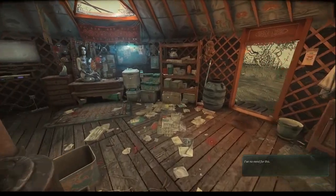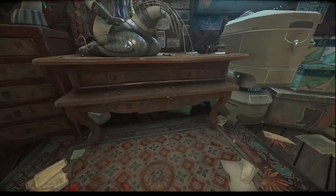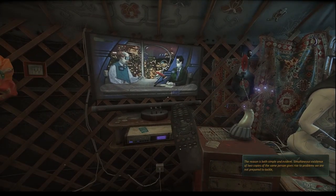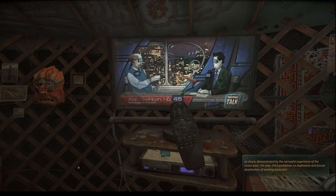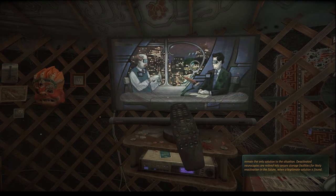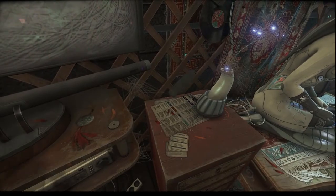You stay here, I have no need for this. Under the table or under the bed — I was looking under the bed and there was nothing. Oh wait, is it that thing? Come on — yeah, it is! Okay. The reason is both simple and evident: simultaneous existence of two copies of the same person gives rise to problems we are not prepared to tackle, as clearly demonstrated by the sorrowful experience of the recent past. For now, strict prohibition on duplication and forced deactivation of existing duplicates remain the only solution. Deactivated neurocopies are retired into secure storage facilities for likely reactivation in the future. Oh — it broke!